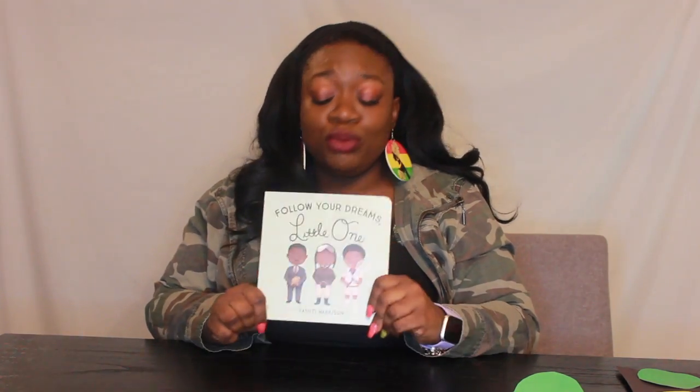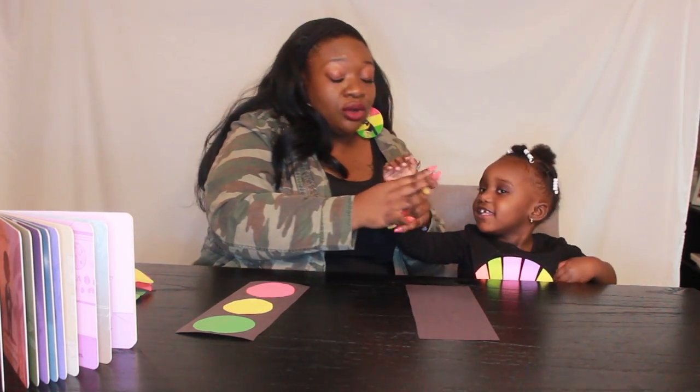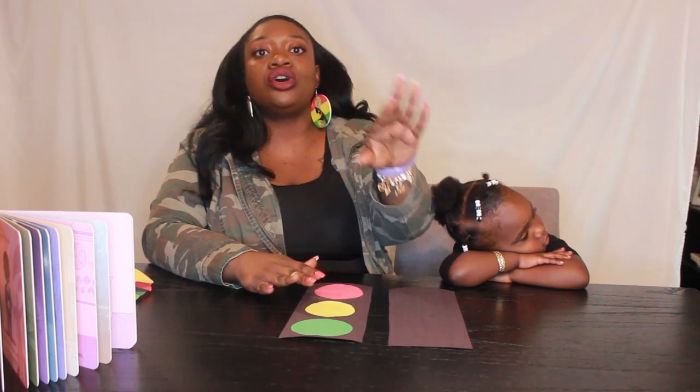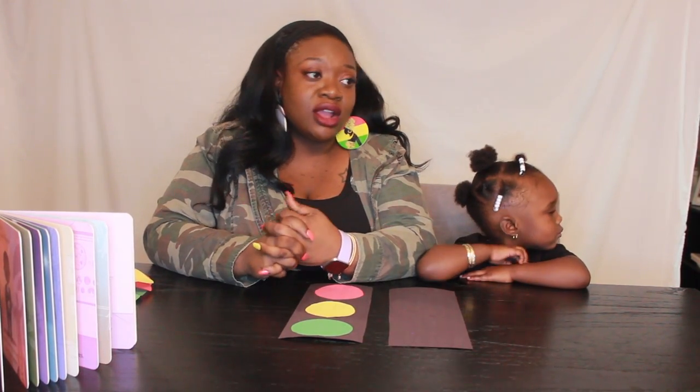Isn't that a cute book? I hope you guys enjoyed it as much as I enjoy it and as much as Zora enjoys it. We want to make sure that we are sharing all things black history with our children. Black history, or African American history, is all of our history. And there's no age that is too young for kids to begin learning — Zora's two, and we're already talking about different African Americans and their contributions.